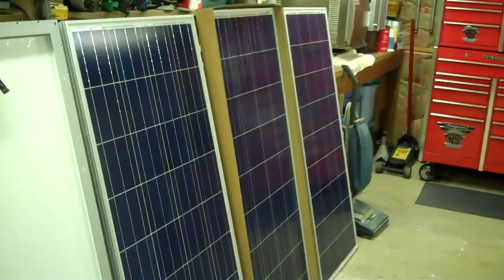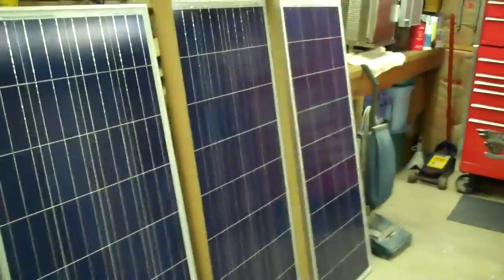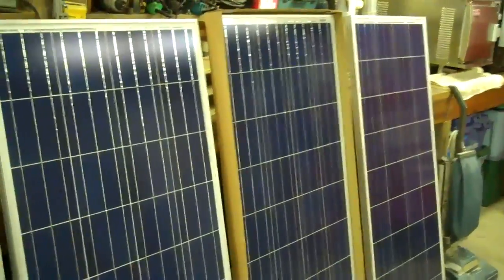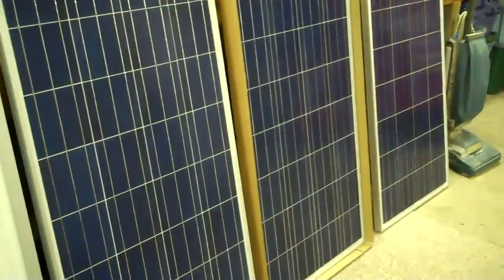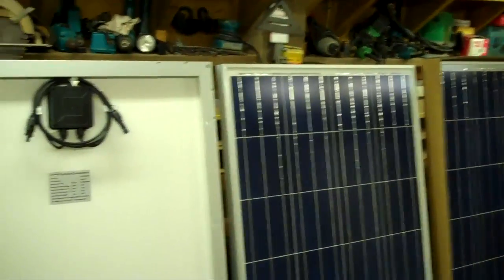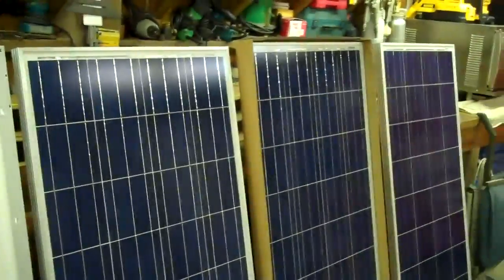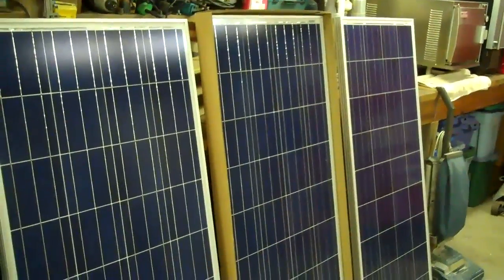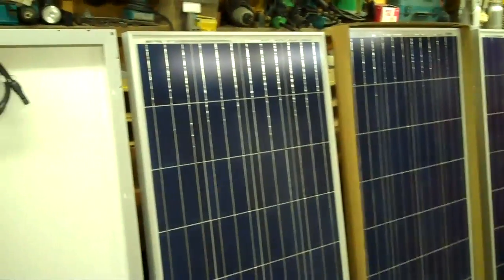I picked these panels up from Amazon.com and they actually deliver UPS, which is great. Some of your big panels just have to be truck shipped — it gets expensive, it gets tough to coordinate. These are 145 watt panels and it's called Twin Packs, so go check it out. It's an awesome deal. All four of these panels, right to my door, was 700 bucks.